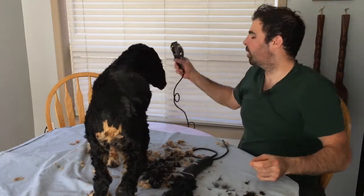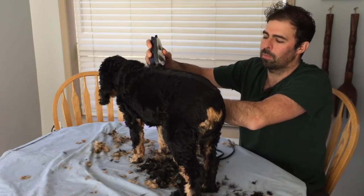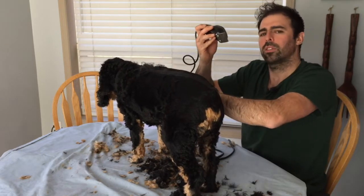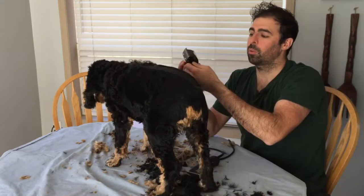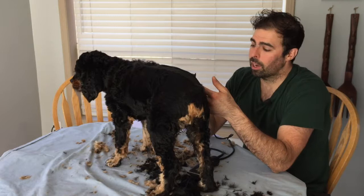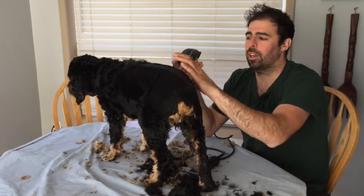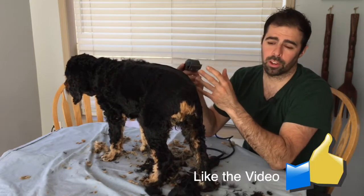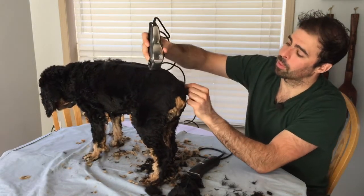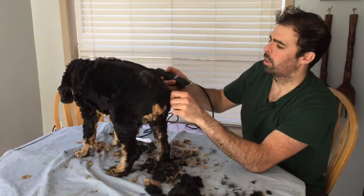If you have to use the cheap clippers, you're setting yourself up for failure. It doesn't matter what setting they're on — they're horrible for cutting dog hair. Dog hair is so thick compared to human hair; you're just setting yourself up for failure. The expensive clippers are well worth the price.